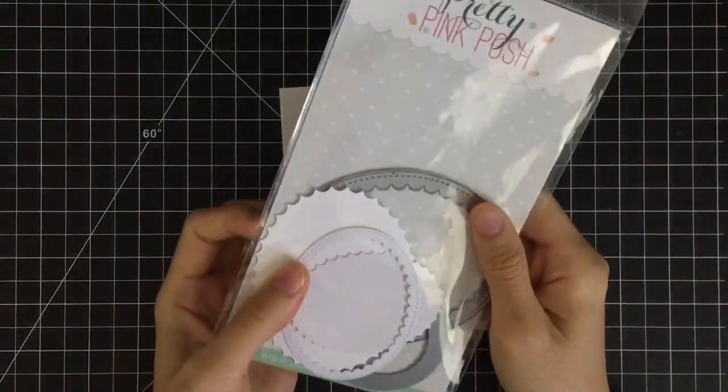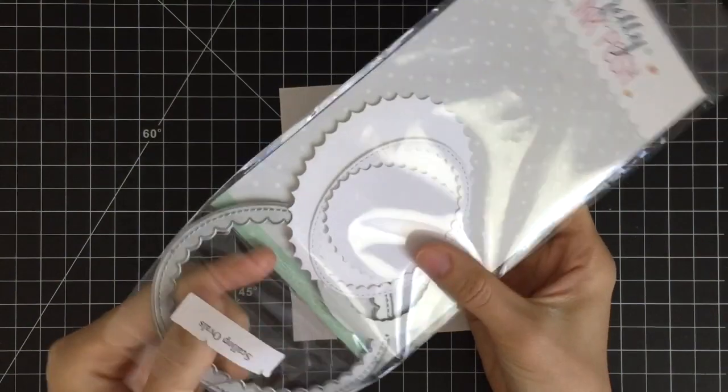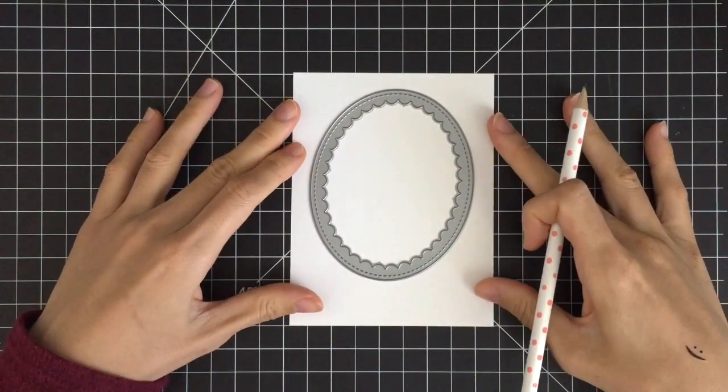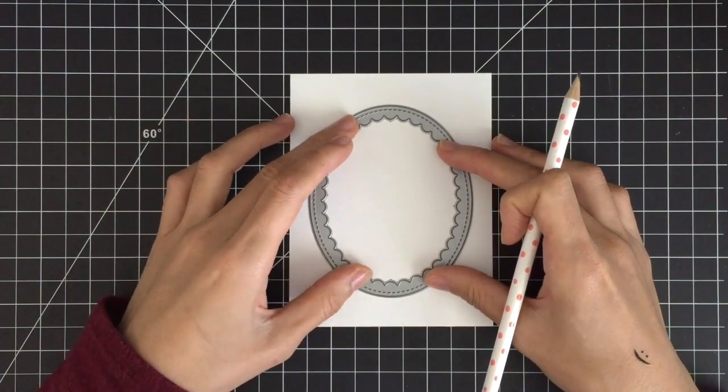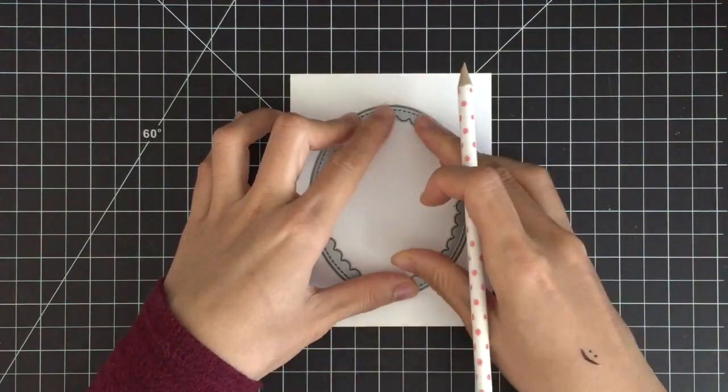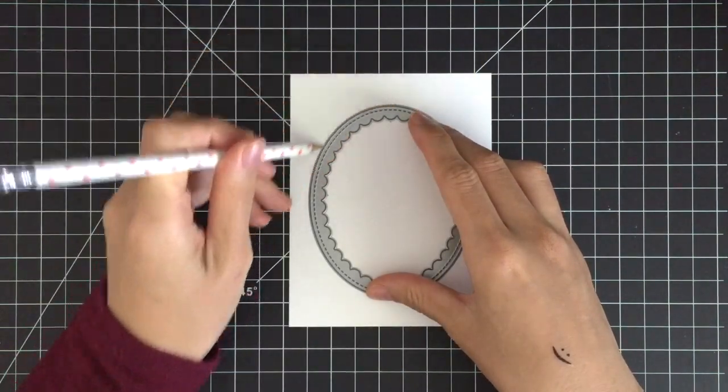I'm going to draw an oval shape on my paper using a pencil and an oval frame die from Pretty Pink Posh. If you don't have this die, you may draw the oval frame yourself. It's okay not to be perfect because you are going to erase it eventually.